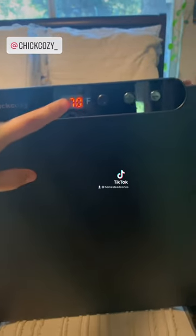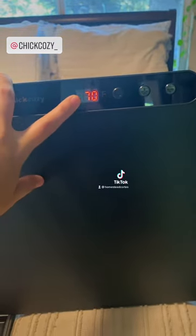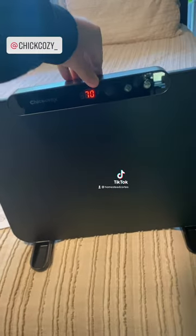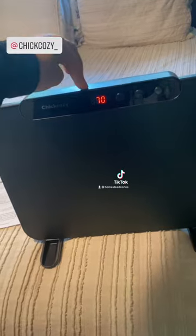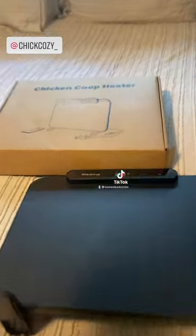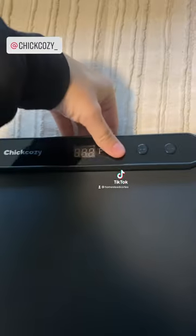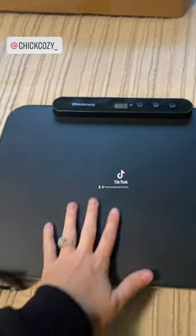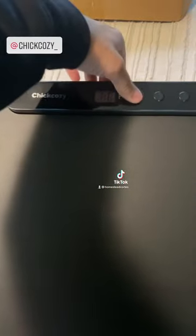I am just going to leave it on 70 degrees. I don't think I need it that much hotter than that in the chicken coop. Something cool about this — if it falls over, it will turn off, and it will not turn back on if it falls over. So that is an incredible safety feature, especially in a chicken coop where they get crazy.